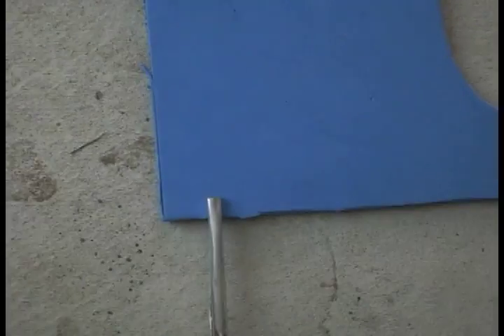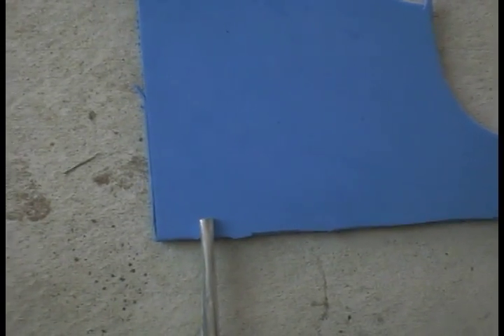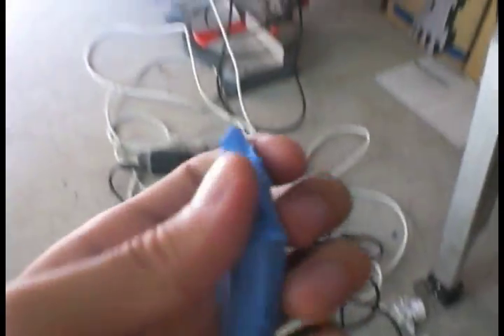Put the shaft against a piece of EVA foam and sketch out the head. Now cut it out. Once you cut the arrowhead, join the taper lines — these are so that you can shave off the edges to sharpen your arrowhead. Sand off the grid pattern on the other side and do the same thing. Once you've done that, you've got your sharp little arrowhead.